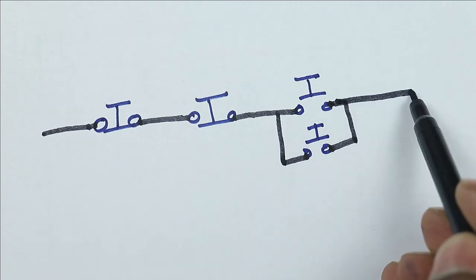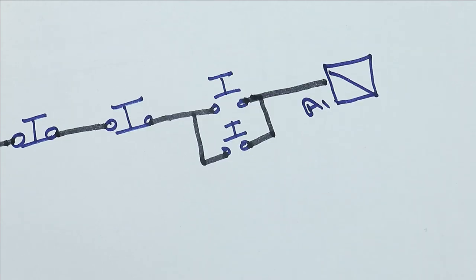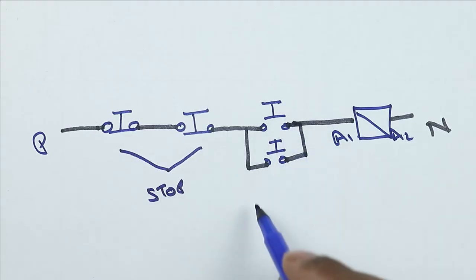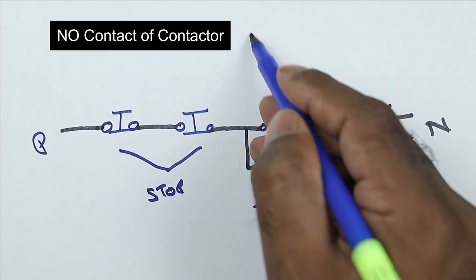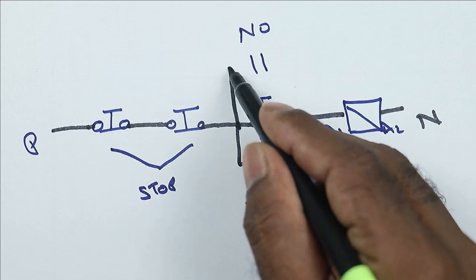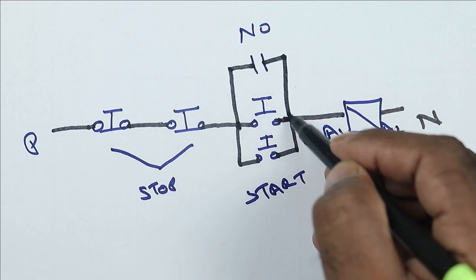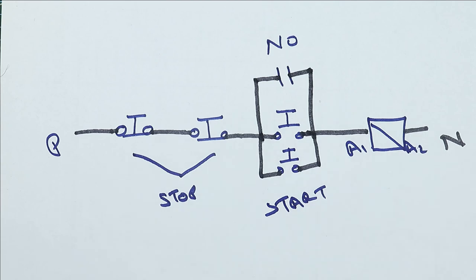From here, take a wire and provide power supply to the coil of the contactor at terminal A1. At terminal A2, you have to provide neutral power supply. Connections of both stop push buttons and both start push buttons are done. For the ANO contact, what you have to do simply is connect it in parallel with the start push button. Take a wire from the input terminal of the start push button and provide input supply to the ANO contact. The power supply coming from the ANO contact is to be connected at the output terminal of the start push button. In this way, all the connections are to be performed. All connections according to the circuit diagram are already done.